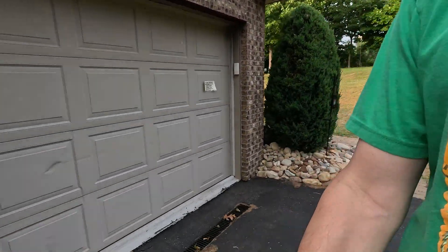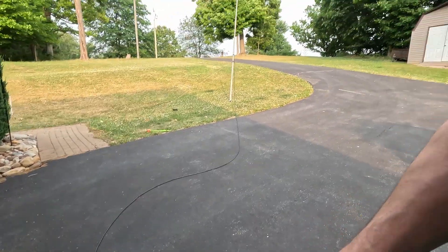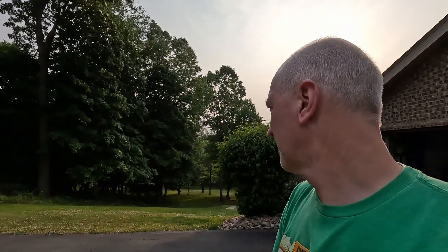I'm experimenting out in the yard. I've got the 705, and I just talked to W1AW in Missouri with five watts. I wanted to try something — I really haven't messed with verticals at all, just played with them a little bit.